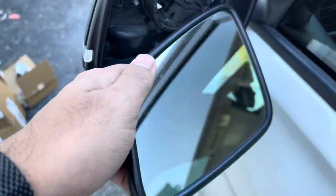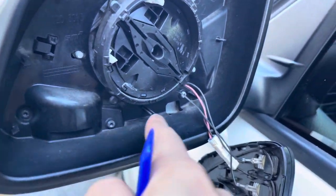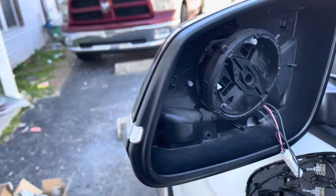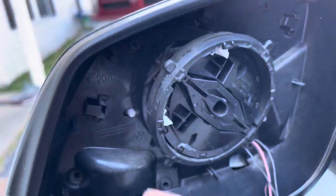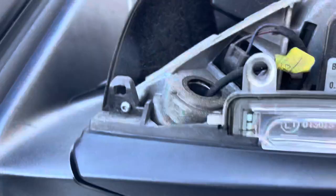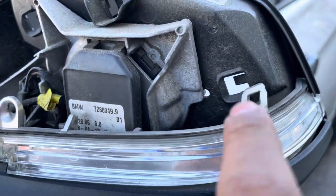Then you just have to get those T10 screws out to be able to get the cover off, along with the turning signal. Once all the screws are out, start pulling the cover off. Also don't forget you're going to need to be pushing those pins together — there's only three of them — so you can pull it out. I recommend loosening the screw so you can open it up a little more and get access.